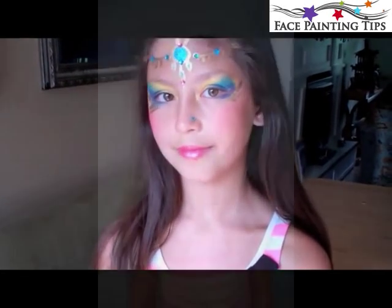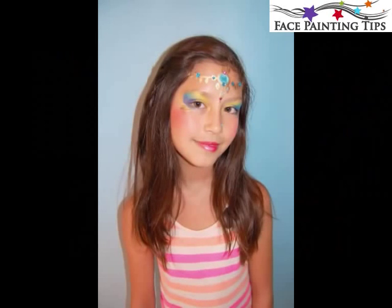I hope you guys enjoyed this tutorial — it's an Arabian Princess and I hope you're inspired to make something like it. Happy painting, guys!